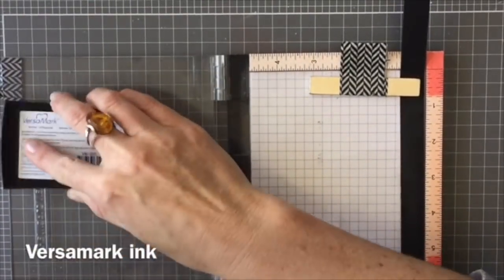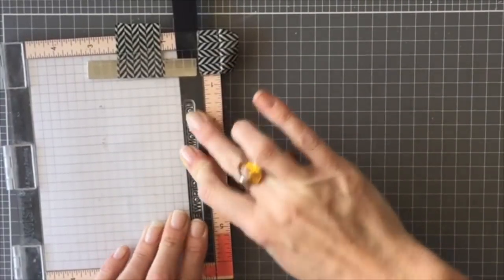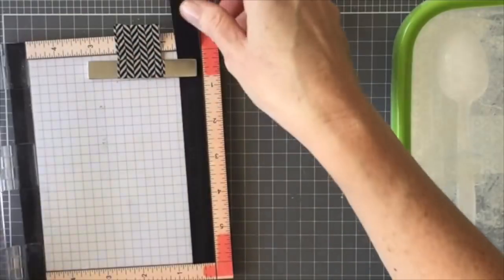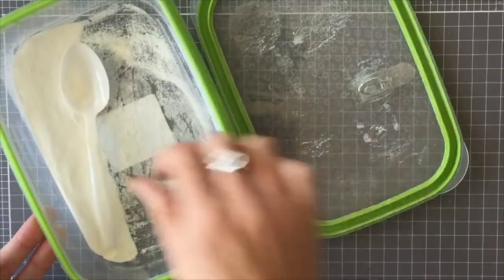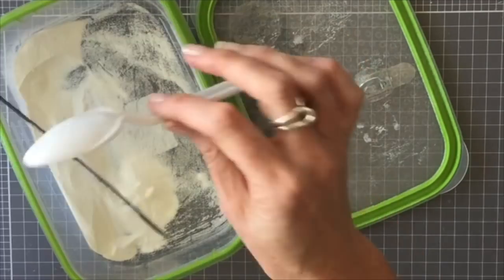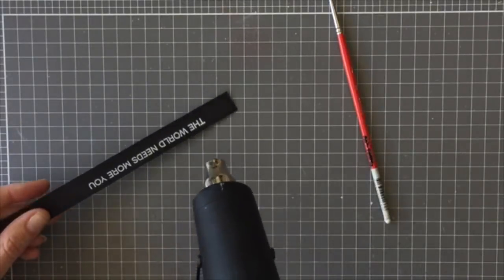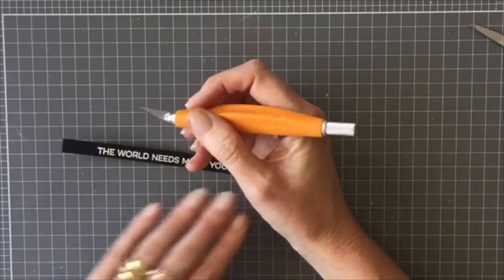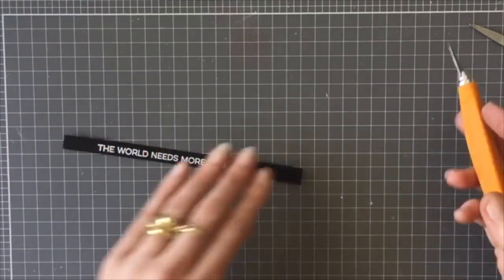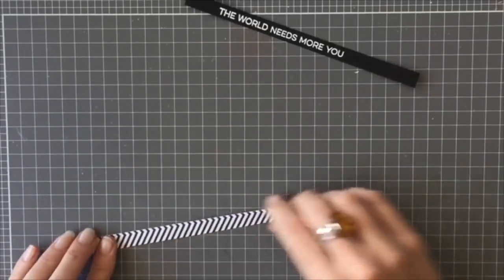I'm using my Versamark ink, stamp that down, and then cover it with white embossing powder. I slightly tap off the card over the container and then heat it with my heat tool. I trimmed that down a little bit more, and I also use my scalpel afterwards — if there are any little bits of embossing powder that are not on the words, I just gently scrape them off with my scalpel.